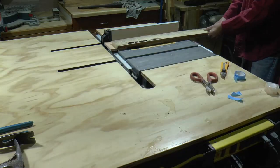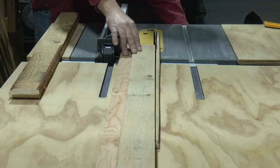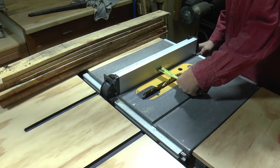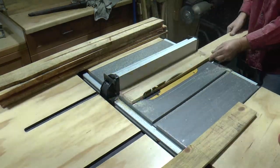Now I'll run both pieces straight through the saw. That'll give me a square edge on one side of the pallet wood. From there, I can use that square edge up against the fence and cut the other side of the pallet wood. I'm setting the fence at 3 inches from the blade for the final width of each 1x.